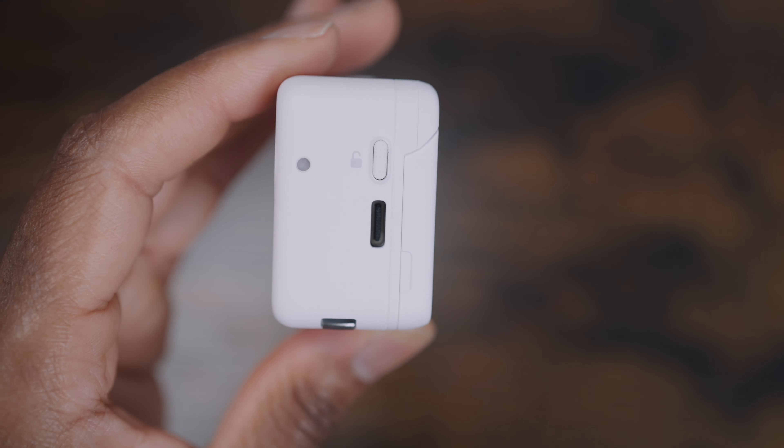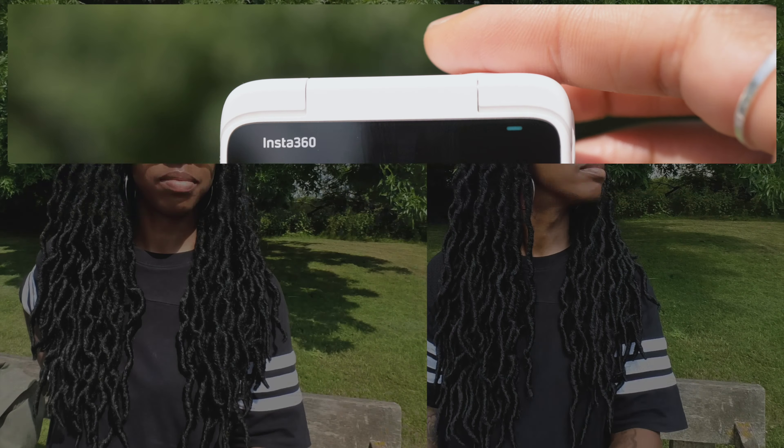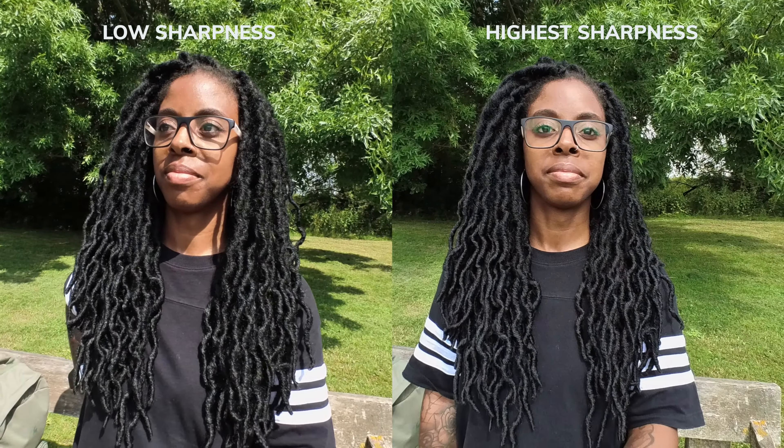There are several colour profiles to choose from. The neutral ones are vivid, standard, and flat, and there are also creative ones to try. You can select sharpness ranging from low to highest, though you're better off sticking to low or medium so your footage doesn't look overdone. Like most action cameras there's a variety of fields of view, and in free frame video mode you can change this in the Insta360 Studio app or mobile app.